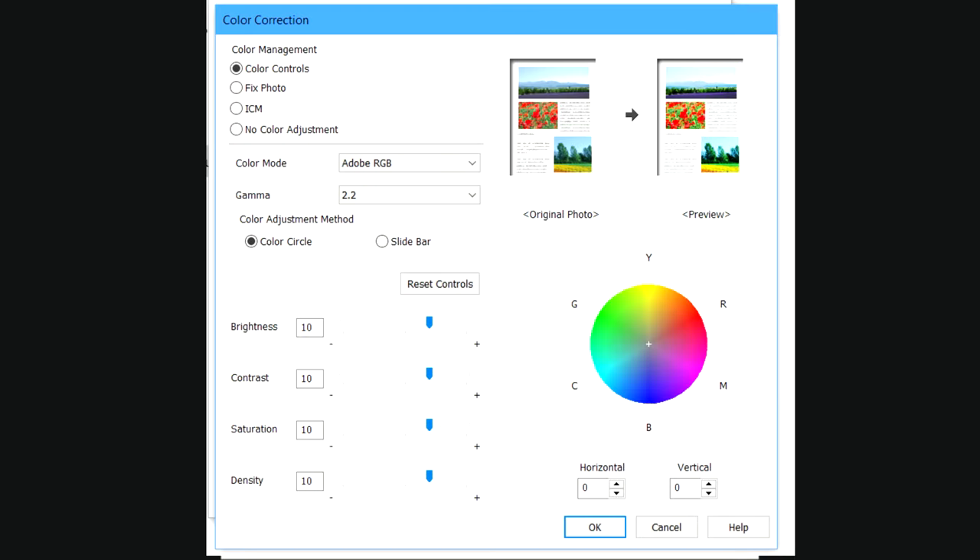Then we'll select Color Controls. The color mode is Adobe RGB. Gamma should be 2.2. I change my adjustment method to Color Circle. I like to adjust all of my brightness, contrast, saturation, and density to 10 — but everyone's different, so you just have to play around with that. Then click OK.